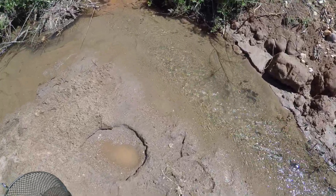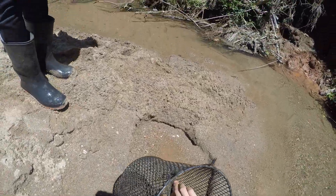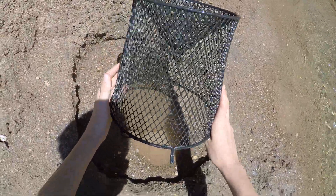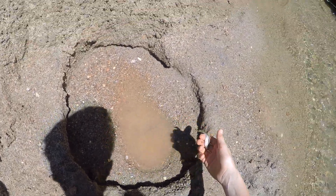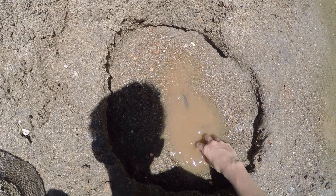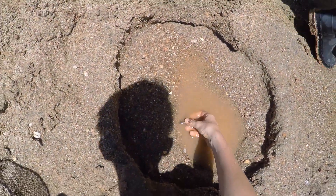Oh man, what happened to all the water? We'll still do it. It's okay if this poor little bluegill dies here. Where's the bluegill? I'm going to take all the other ones — there's the bluegill — and put all the other ones back. I threw it on the bank.